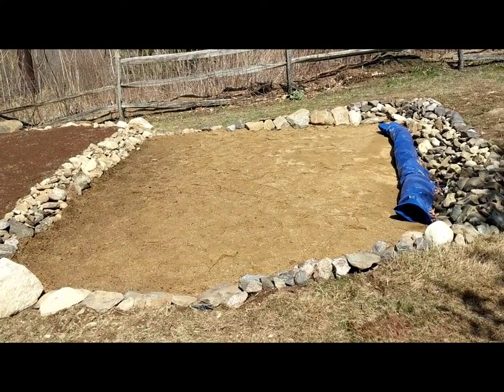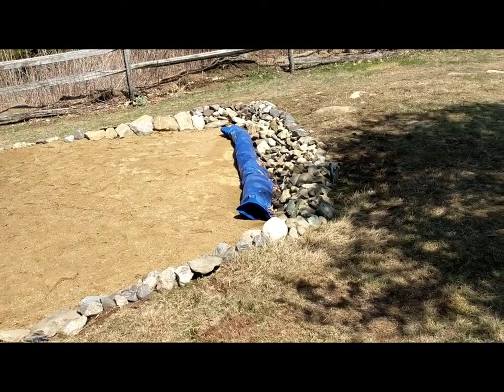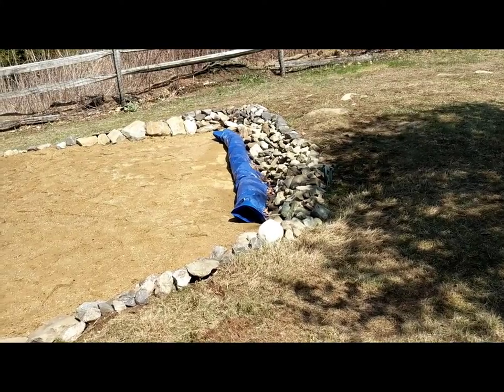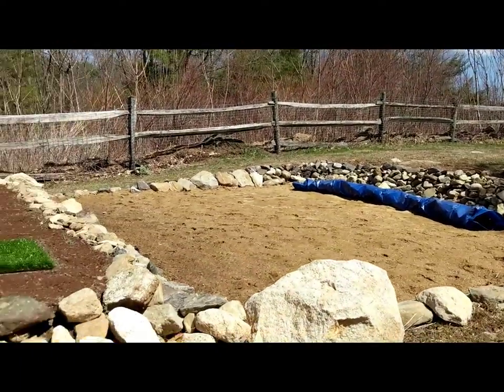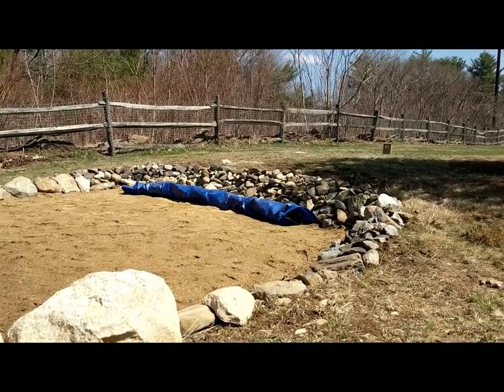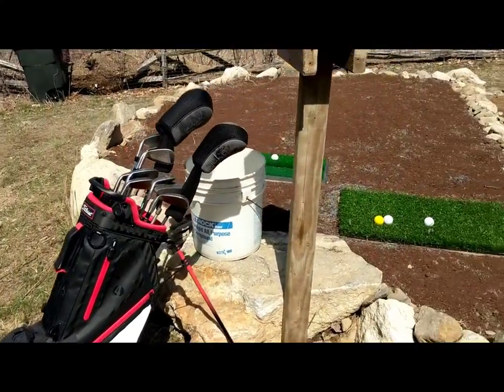I also wanted to work on my sand game, so I put in a little sand area. I wanted to have something to scare me, because I find that when there's an obstacle in the way it helps me get in the mental framework I need. You can see this area is a few feet higher, so I do want to clear those rocks right there.